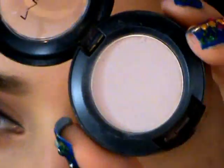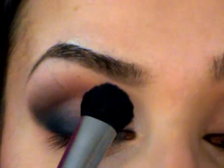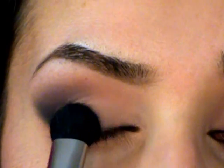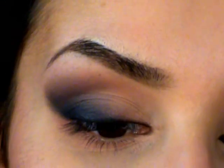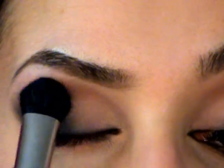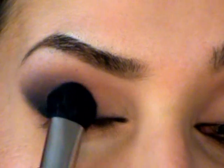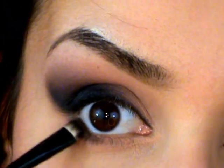Now I'm going to use my All Erases eyeshadow — use any neutral color eyeshadow you have. I'm picking it up with a really dense brush and popping that on the inner part of my lid, just dabbing it like this. Notice how it's fading into that black color — we have that nice neutral, almost skin-tone color, and then it fades into the black. I'm then dipping my brush into that really dark chocolate brown color and smudging it into my lower lash line.